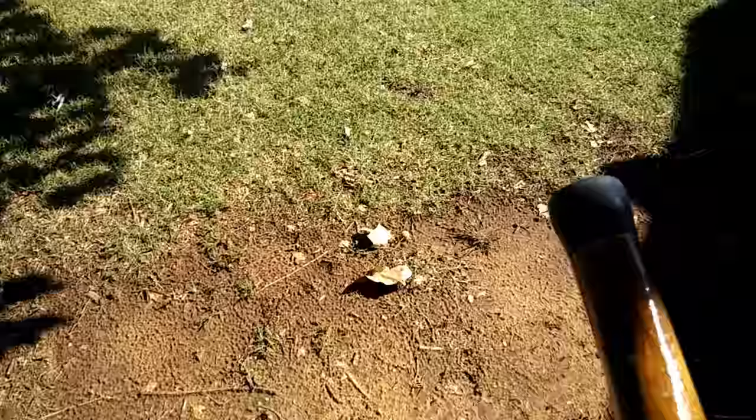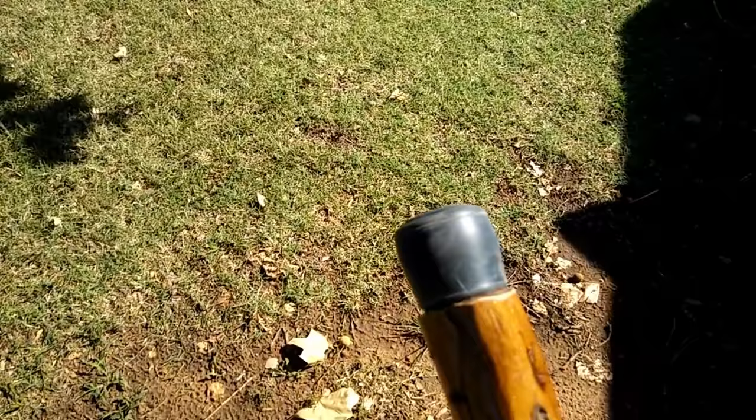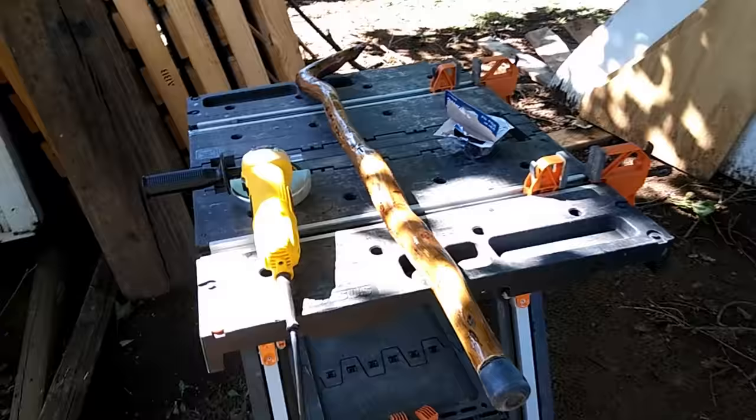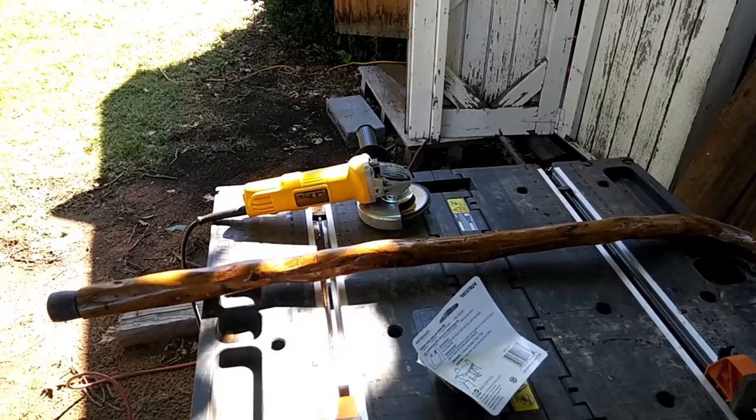Well there it is folks. Turned out pretty good. I might touch it up a little bit with the clear coat, but I feel better about that now. I don't want that thing to slide out from underneath him. So there it is — it brings to a conclusion the walking cane project. I may do another one of those later on and make a few walking sticks for people. You guys have a great day and I'll catch you on the next video.